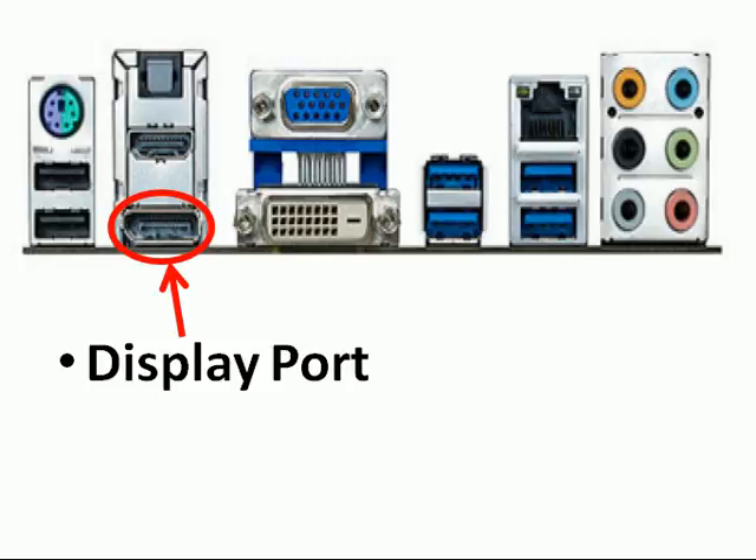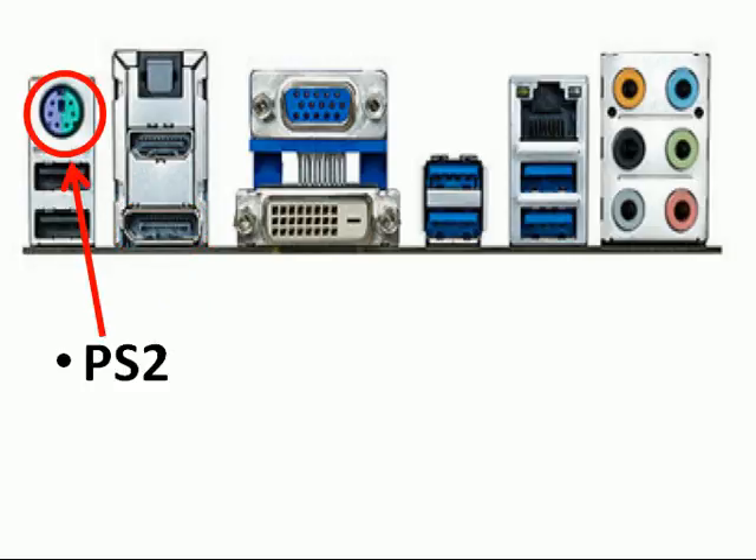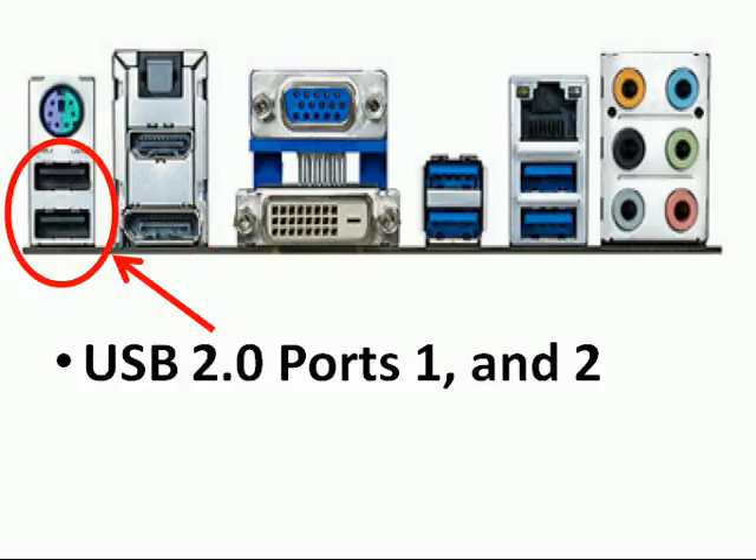And this is a DisplayPort. Over here we've got the PS2. And over here, finally, we've got the USB 2.0 ports 1 and 2.